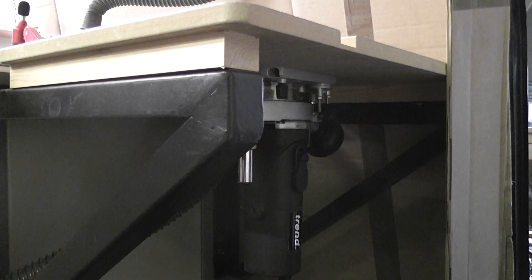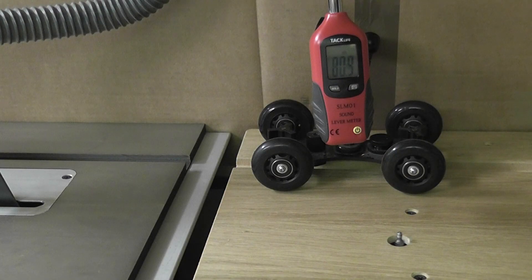My small trim router was hitting the 85 decibel mark, so definitely a need for ear protection, and using just a little round-over cutter took it to 88 decibels.